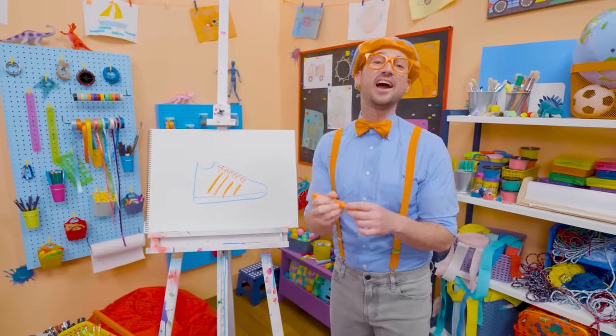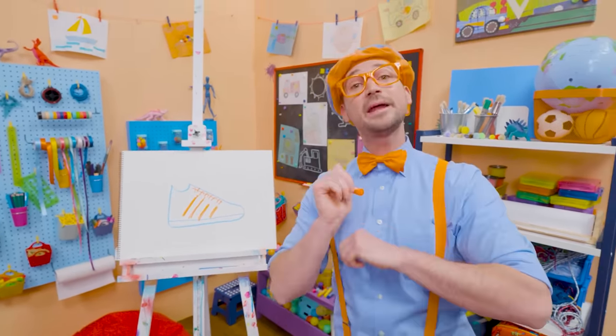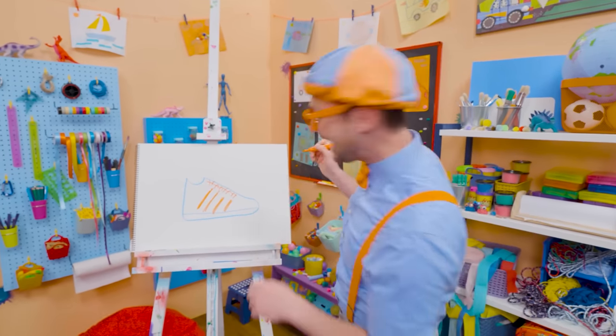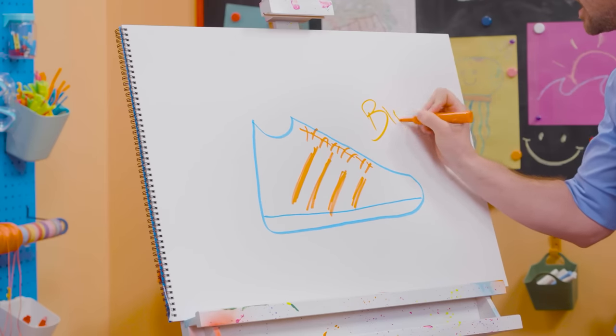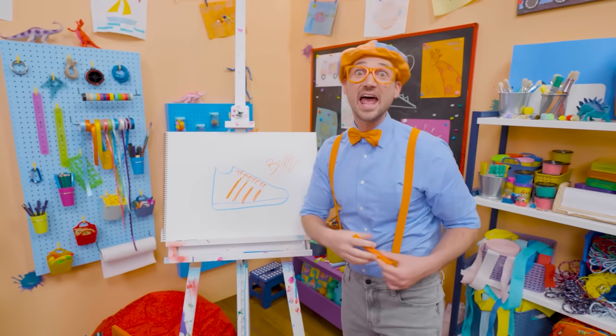That was so much fun drawing with you. If you want to draw more with me, all you have to do is search for my name. Will you spell my name with me? Ready? B-L-I-P-P-I. Blippi! All right, see you again. Bye-bye.